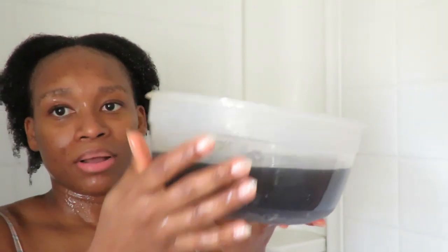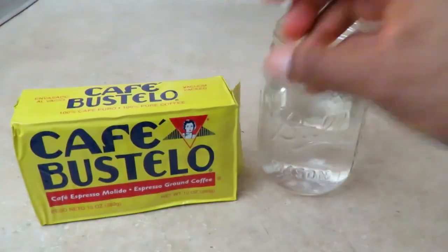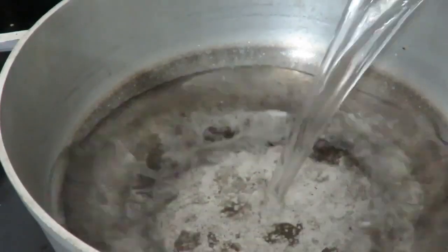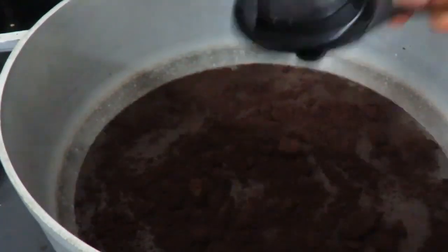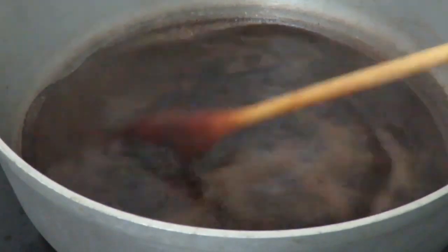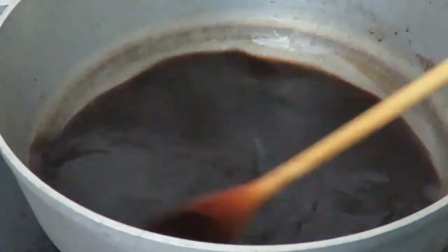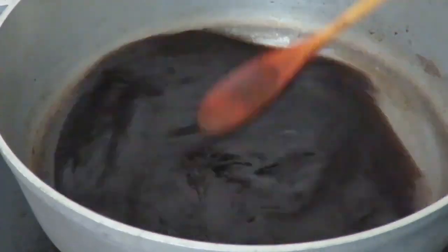Welcome back to my channel. I'm going to show you how I make a coffee rinse. Since I don't drink coffee, I don't have a coffee maker, so I take a pot and boil the coffee in it with water. I buy coffee strains and strain it to make sure I don't have any bits and pieces left, then I boil it for about five minutes and strain it to get just the rinse.